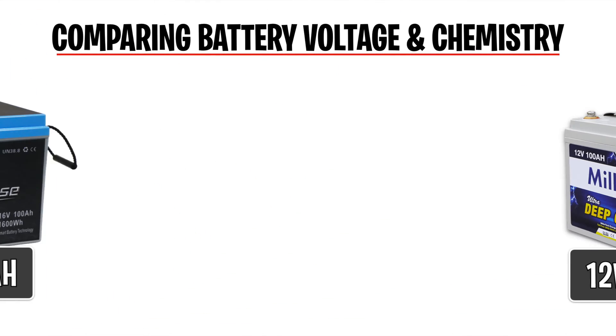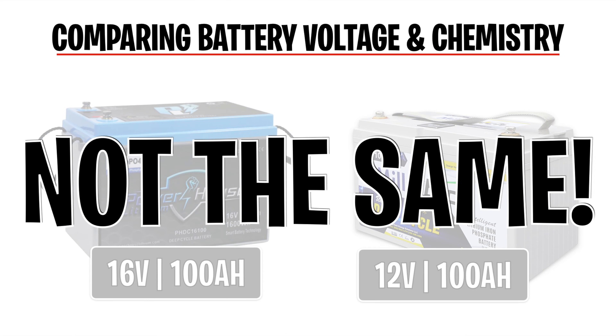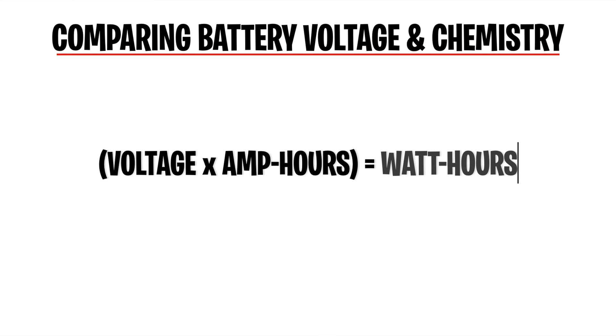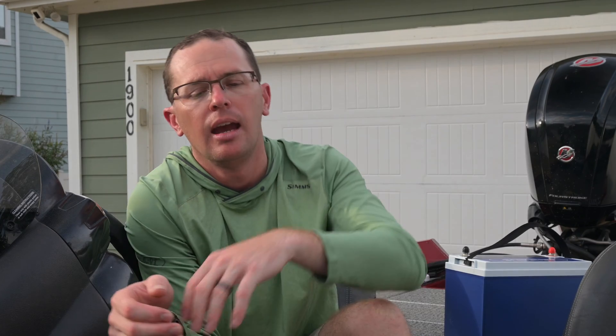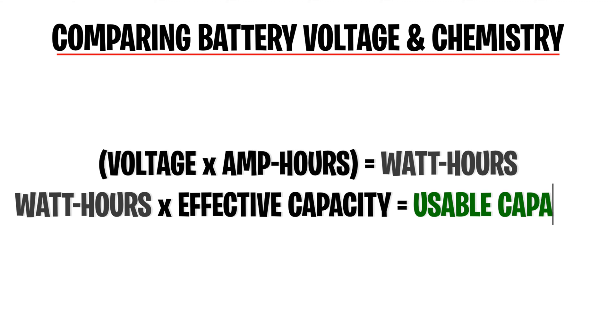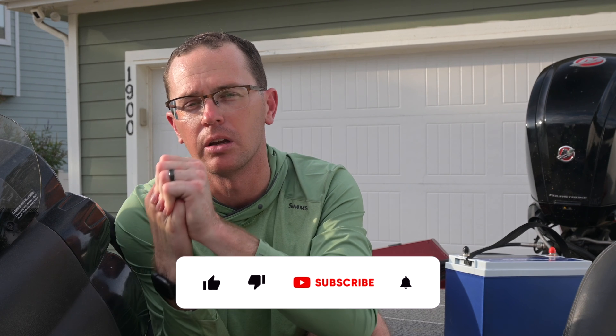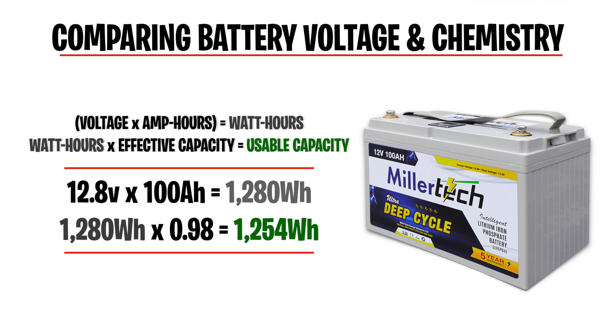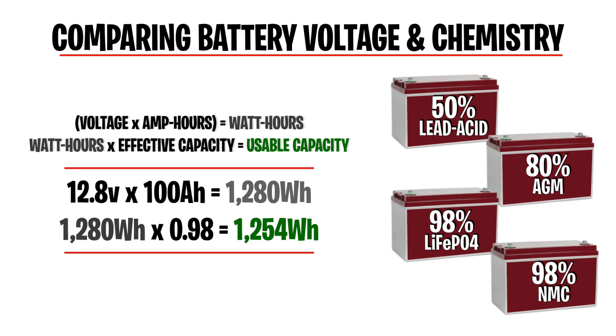A 16-volt 100 amp-hour battery is not the same as a 12-volt 100 amp-hour battery. The math is pretty simple: take your nominal voltage, multiply it by amp-hours, and that gets you to watt-hours. Then multiply by the effective capacity to get your usable capacity. For example, a 12.8-volt lithium battery at 100 amp-hours gives 1,280 watt-hours. At 98% effective capacity, that works out to 1,250 watt-hours of usable energy. That's the number you need to compare batteries.